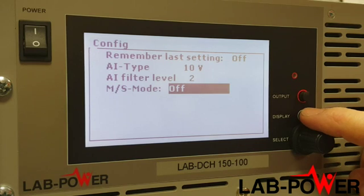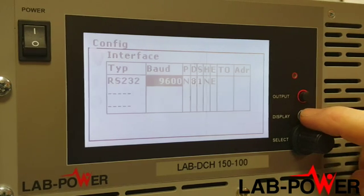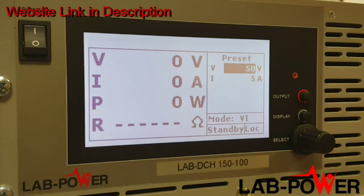As standard, the units come with RS-232 and isolated analog control. Options include LAN, USB, GPIB, and CAN bus. There's also an SD card option that allows you to load a script created on a PC onto an SD card and run it. Lab Power units are available up to 150 kilowatts. Please visit our website at www.lab-power for further details.